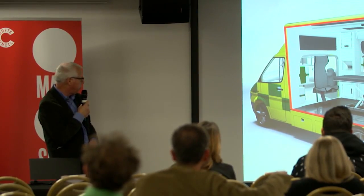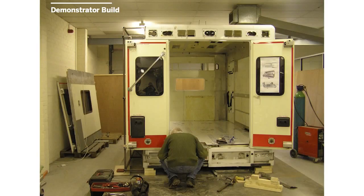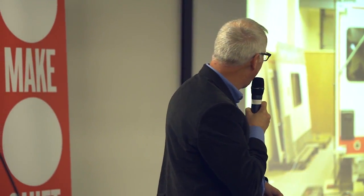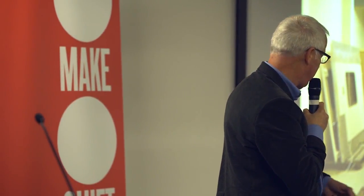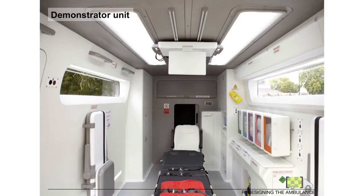We came up with a conceptual 3D model of what the new ambulance could look like. Then the exciting bit — we decided to get an old ambulance and make a demonstrator unit. We bid on eBay; it was an Australian ambulance. I told the team they could only spend £450. They got it for £425, and we fabricated it. This is what the new ambulance looks like.